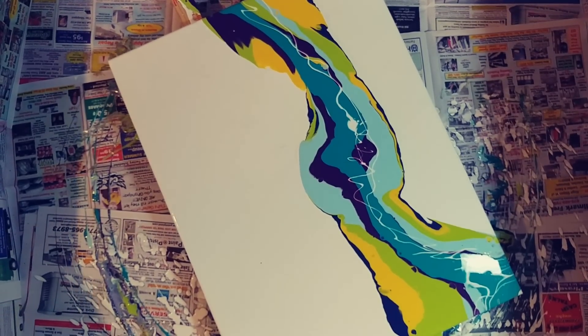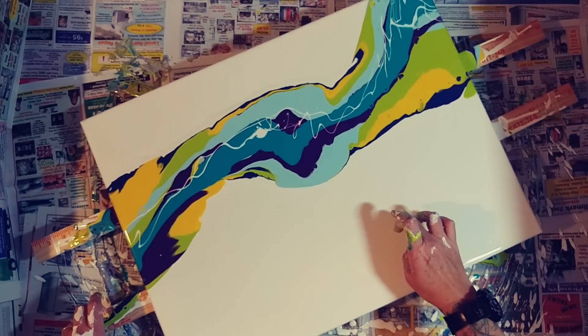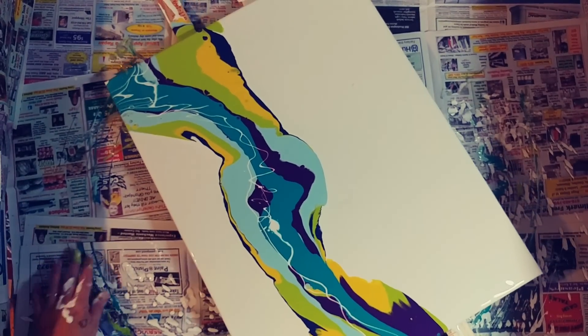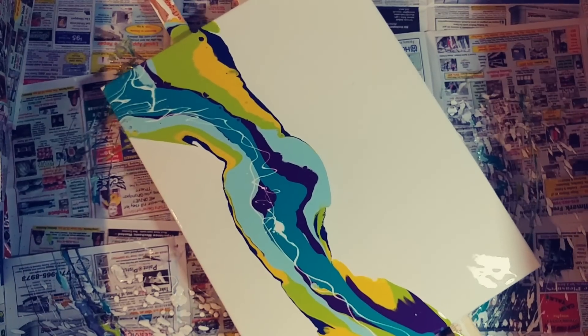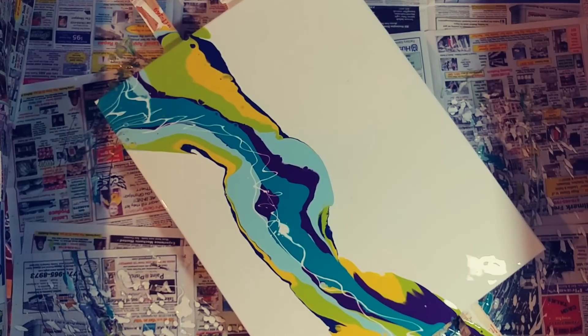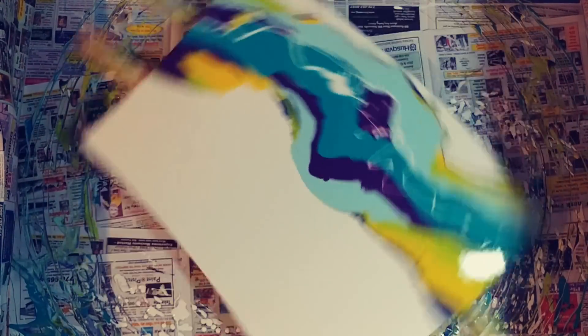There's something in my paint — let me get rid of that. There we go. I've got some gorgeous little cells down here — really little but really pretty, grayish, turquoise and yellow. Let's try spinning again. I'm not really liking the painting so far, but the newspaper is looking really pretty.